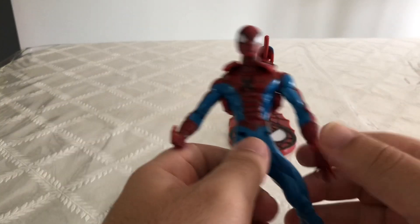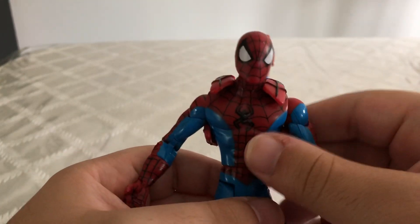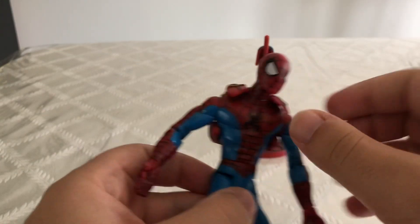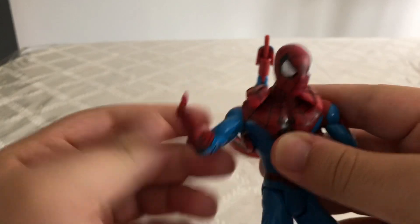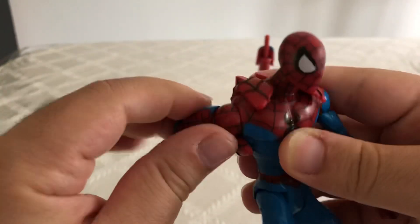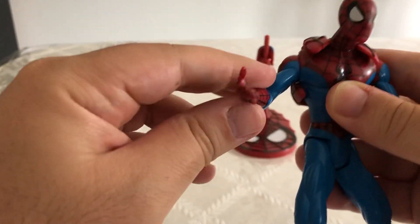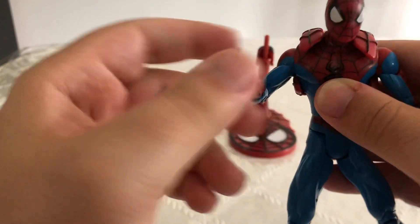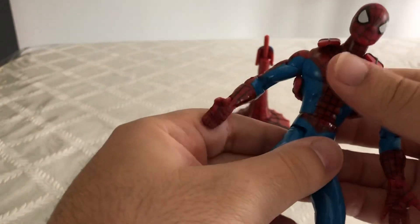Setting the stand aside and taking a look at Spider-Man himself — he's still a pretty good Spider-Man. This backpack can come off; I'm just not going to do it because it's going to be hard to put it back on. He does have some articulation — you can rotate his arms a full 360, his arms move, his elbows can bend. He does have hand articulation, but he does not have individual finger articulation. And you can fully rotate his torso.